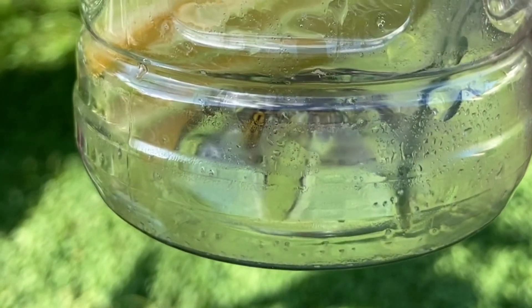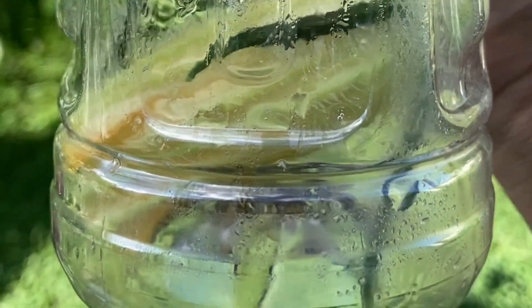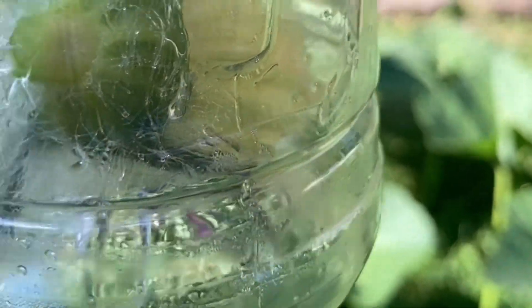It was kind of difficult to open the jar and spray it without the beetles flying away, so I had to turn the camera off for that. But rest assured they've been sprayed. I tried not to spray so much — there's a little bit down in the bottom — but I tried not to spray so much that it would drown them. I want them to eat this or walk across it.